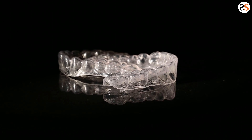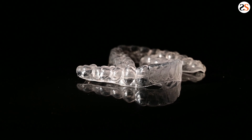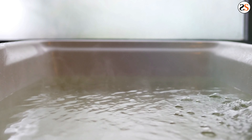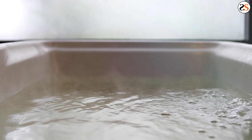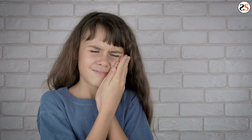Another cause of pain while wearing a retainer is damage. This can occur in a variety of different ways. In many cases, changes in the clear plastic retainer shape can occur when you wash the retainer in hot water. Hot water causes the material to relax and change shape. When this occurs, your retainer may not fit correctly and can place abnormal pressure on the teeth, resulting in pain.